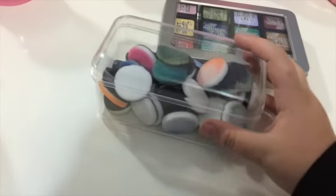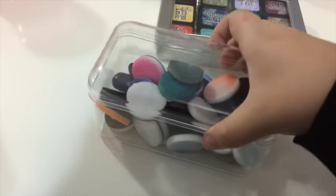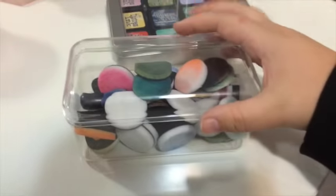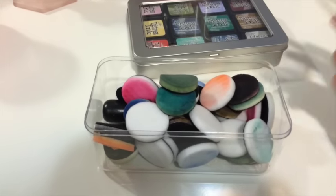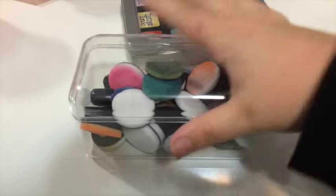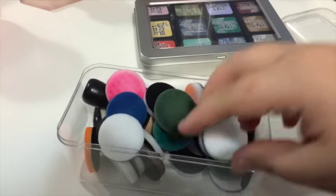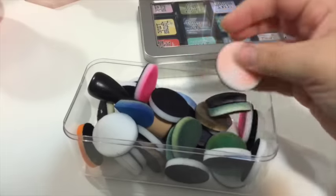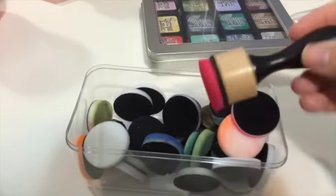This other container — I got it from Simon Says Stamp — actually, I think it's a Ferrero Rocher container or a chocolate box of some kind. My family is great: whenever they have containers or boxes they're done using, they ask if I want them for storage. My dad gave me this clear container and it's perfect for storing the little foam pads for my mini distress inks.